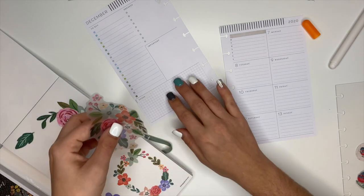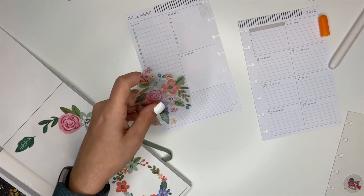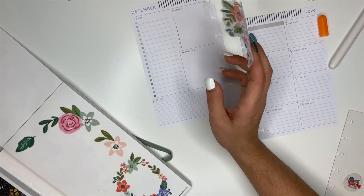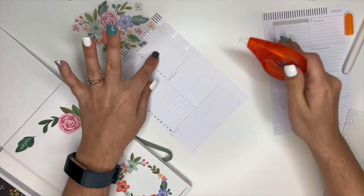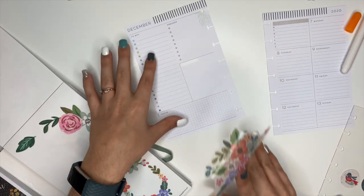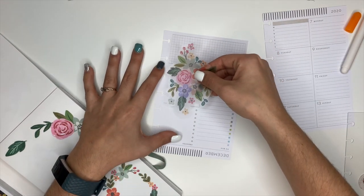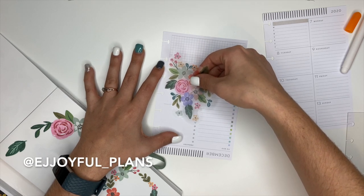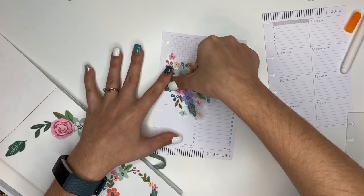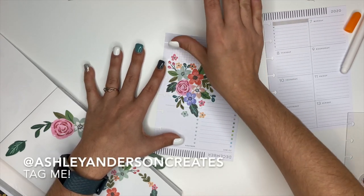I really wanted to use this big giant sticker over here. Let me grab some white-out to cover up where it says 'important.' Elizabeth, if you're watching this, I cannot wait to see what you come up with. I was talking to Miss Elizabeth from A Joyful Plans about my idea of wanting to pair the florals with Christmas, and she was excited about it too and said she's going to try it.